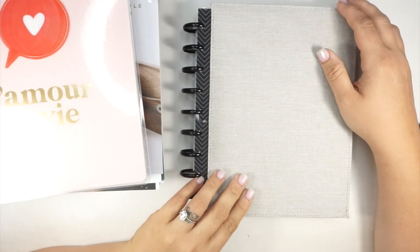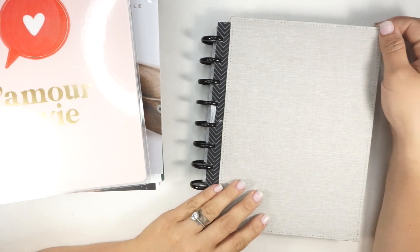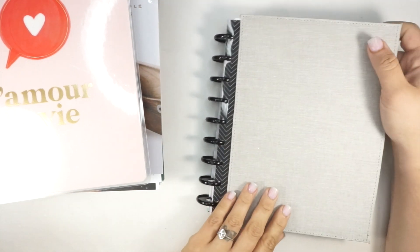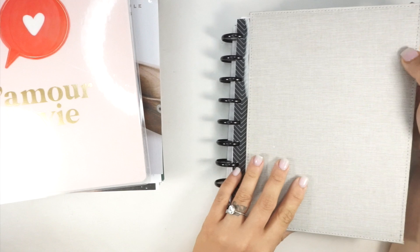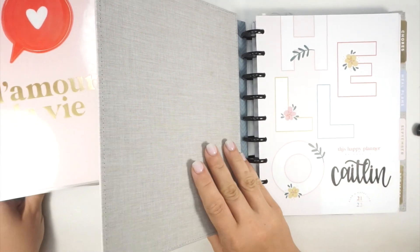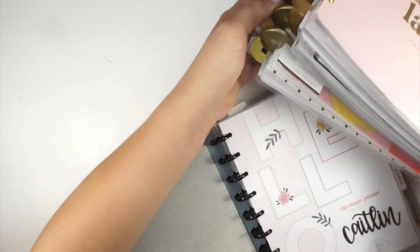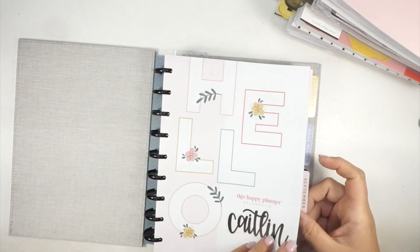Hi everyone, we're back again with another video. Today I'm going to set up my October planner — it is that time to do our monthly planning and October setup. No judgment, you're going to see a lot of blank spreads in here. I went into the no-planning zone, and I don't want to do that because this is seasonal time, my favorite time of the year. I have all my stack of stuff here for all of my frankenplanning — frankenplanner life.